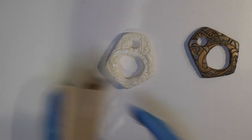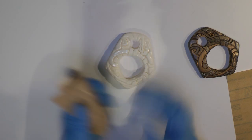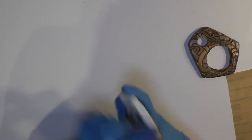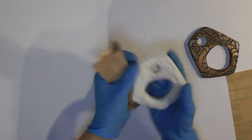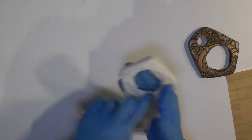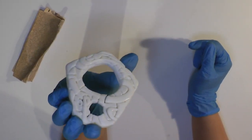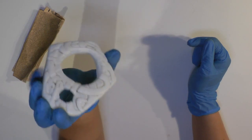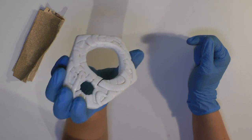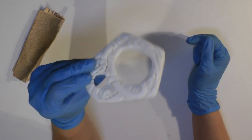I have some 100 grit sandpaper and also some 220. I'm going to start with the 100 grit just to get most of the shiny edges off and smooth down any bits that aren't quite what I want. This is starting to look pretty good but it still looks a little too neat and tidy, so I'm going to take a couple of tools and make some gouges — so it looks like maybe it got hit by a sword in some ancient battle, looks like it's been dropped, looks like it's been forgotten a million times. I want it to look ancient.